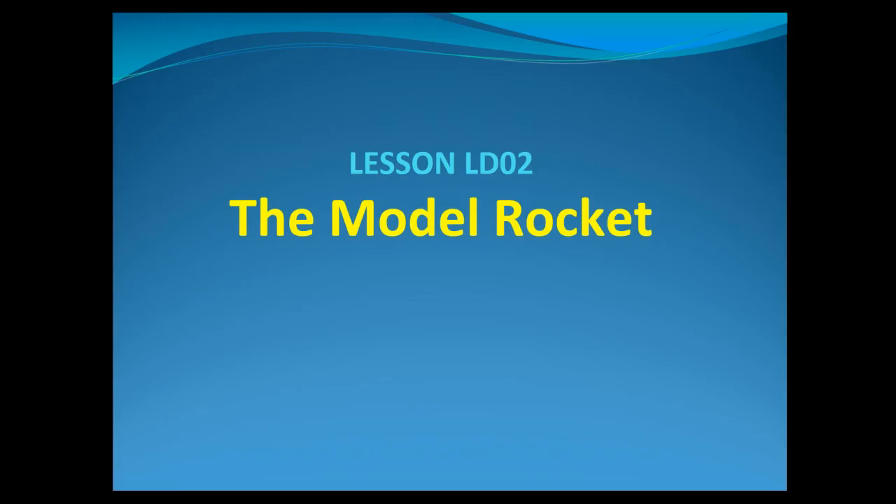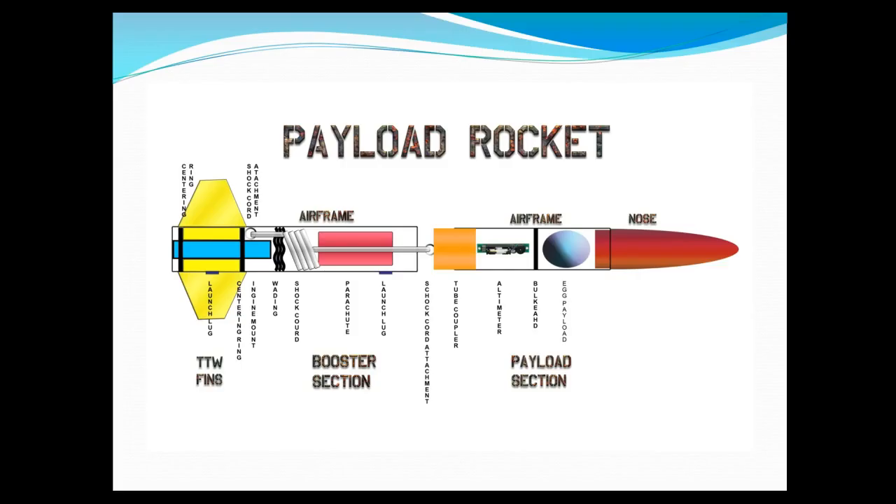Hi everyone. Today we're going to talk about model rockets, and specifically the components that go into a typical model rocket. I want to thank Tom Saradet for putting together these presentations and this slide deck. He put together some lessons for his classes and I found his presentations and thought they would be very good, so thank you Tom if you happen to be watching this video. A model rocket consists of a couple of different sections, and we're going to talk about two main sections: the booster section and the payload section, and all the things that go inside there.